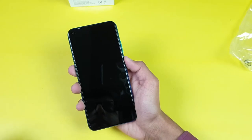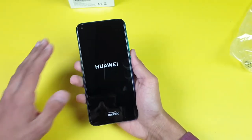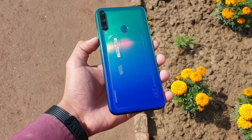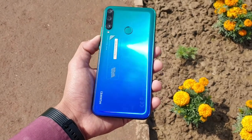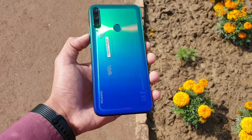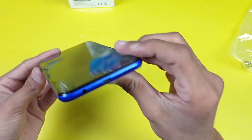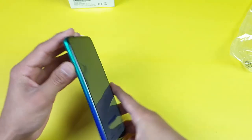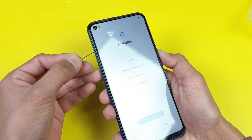Let's quickly boot the phone up and go through the physical overview. On the back we have the triple AI cameras with LED flash and a fingerprint scanner that looks beautiful in different lighting conditions. On the bottom there's a speaker, micro USB port, microphone, and headphone jack. On the left hand side we have the SIM tray.